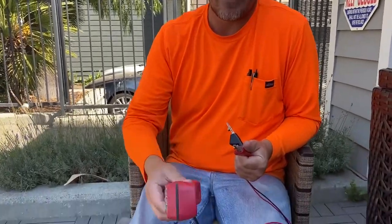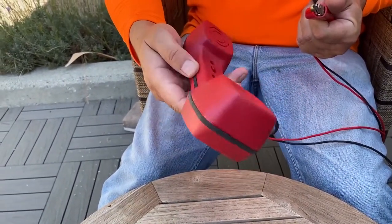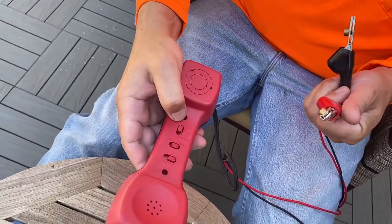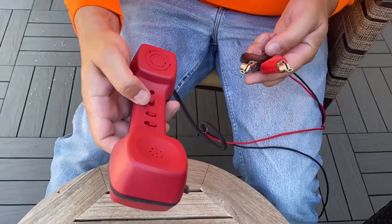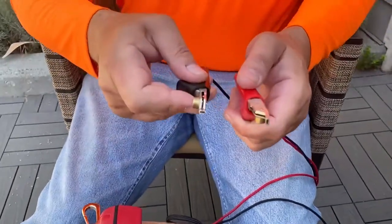Hey guys, Ryan here with the Click Experts. Today we're just going to take a quick look at what a standard butt set is. I know that sounds weird, but it's what we call it in the field. It's basically a standard phone handset, and these are handy when you're in the field to hook the leads up to binding posts.